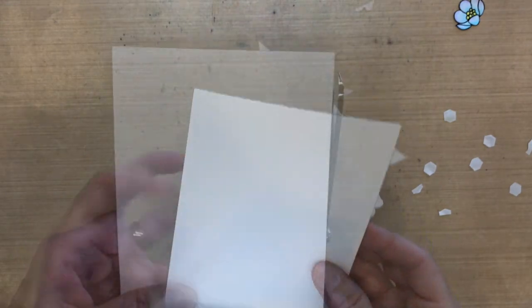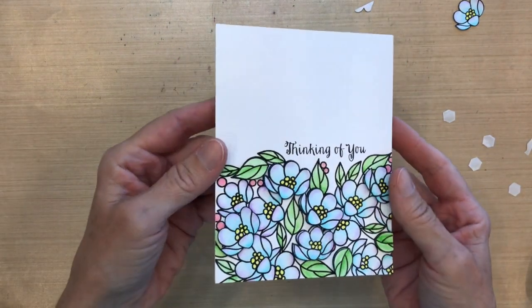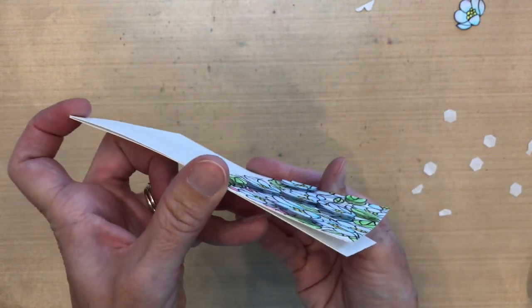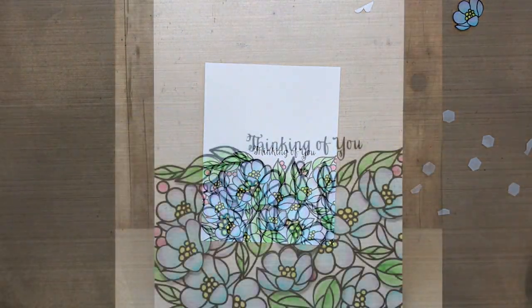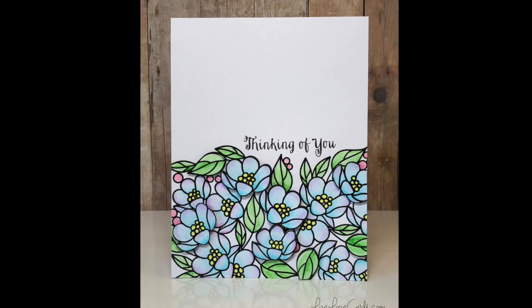Then I'm going to trim off the ones that are hanging over the edge, and that is the card for today. The coloring is really simple to do, and these two stamps stamped next to each other don't look like two separate stamps — I really like that about this stamp set. Anyway, I hope you enjoyed that and I will see you next time. Thanks for watching!